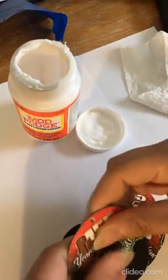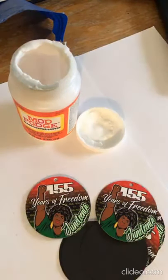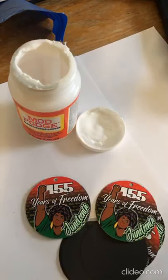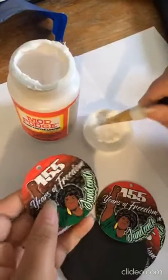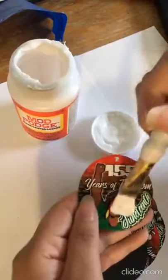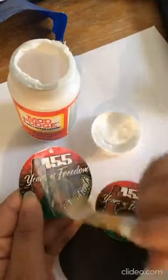Now I'm going to do the other one so I can mod podge the top. When I say mod podge, I just take it — sometimes I do it with my fingers, sometimes with the brush. You could do it either way, totally up to you.